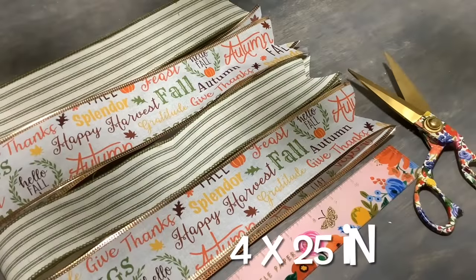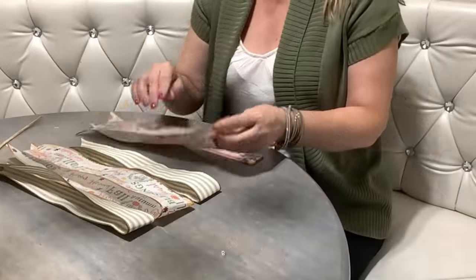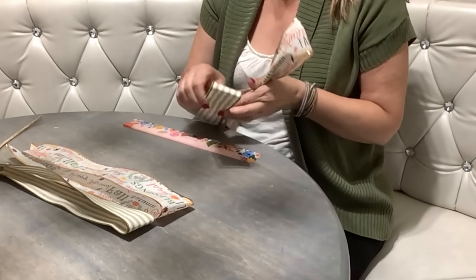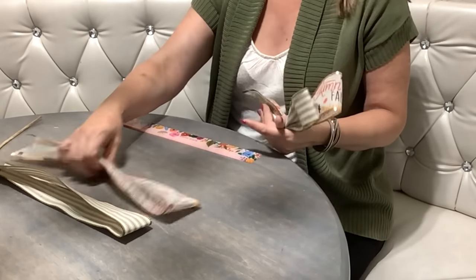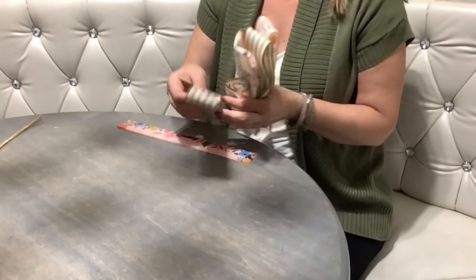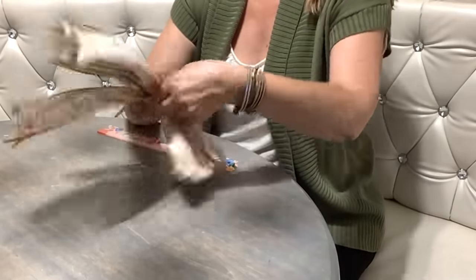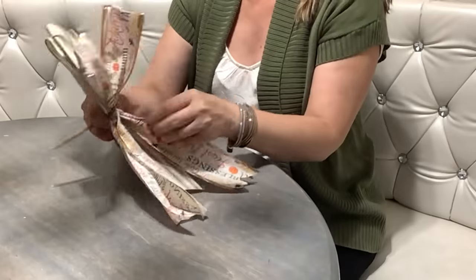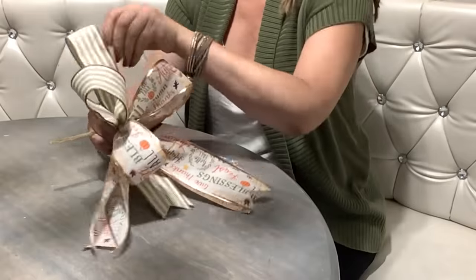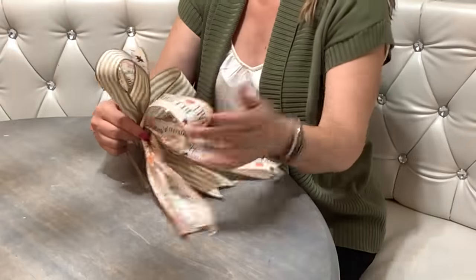Next we're going to cut four strips of 25-inch long ribbon and I'm going to show you how to make the easiest bow out there - my subscribers already know how to make it, it's the bestie bow. All you have to do is measure five-inch loops, pinch and hold them with your thumb, alternate the colors - five inches, pinch and hold, five inches, pinch and hold. Then you're going to tie it all together with a pipe cleaner, flip the whole thing over a few times so it's nice and tight, and then separate everything by putting your hand through each loop.